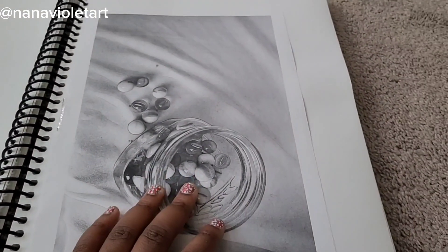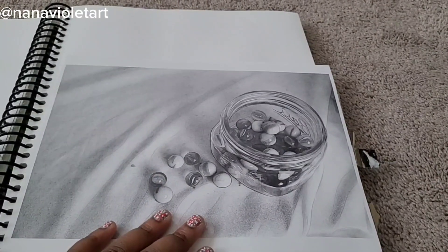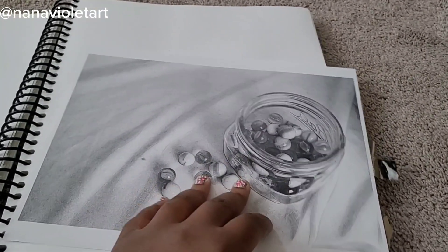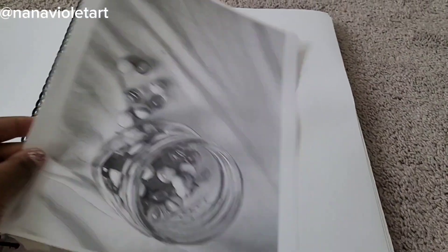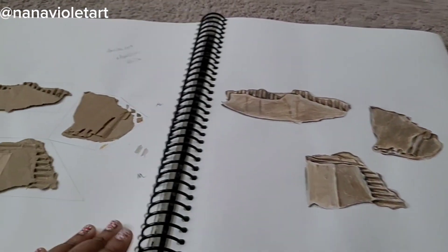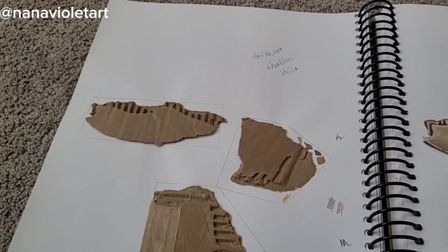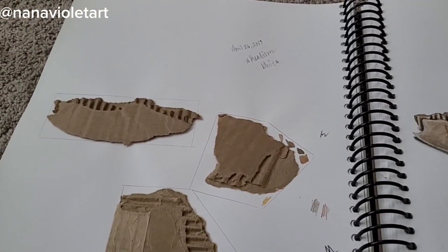At this point we had stopped doing the 52-week challenge and we're just focusing on simple drawings. I had a photo of marbles that I was planning to use for hyper realism painting. On these two pages I'm working on hyper realism.